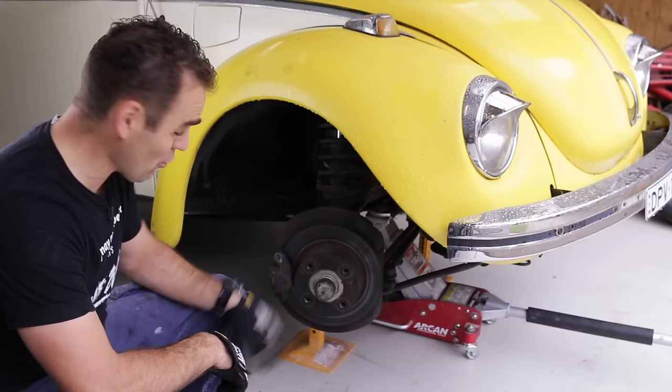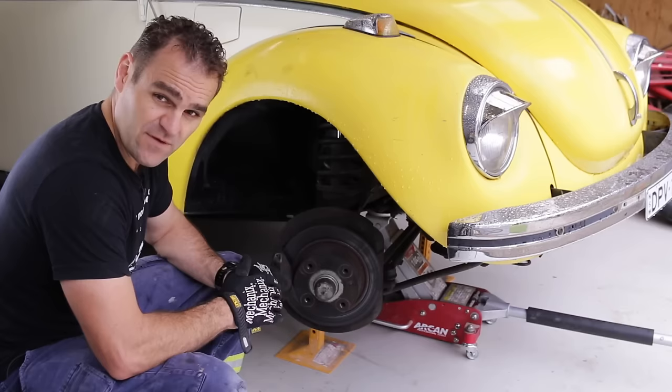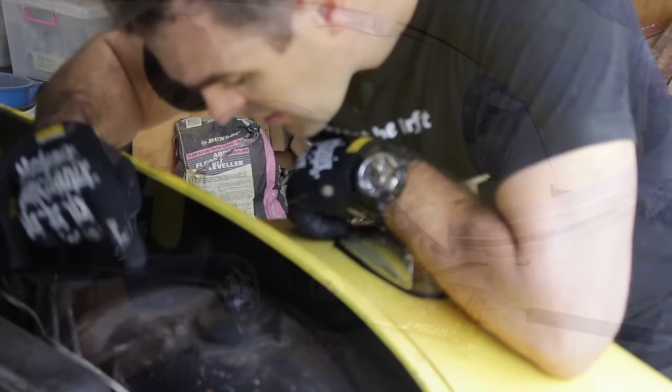Taking this wheel off was a lot harder than it should have been — I think it might have been King Kong or someone who put one of these wheel lugs on — but I managed to get it off.